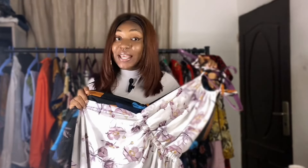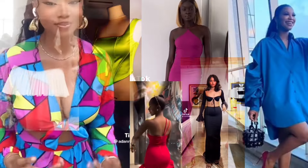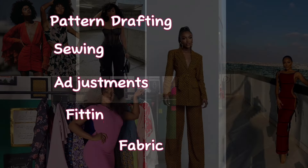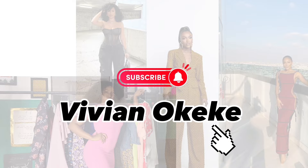We are on another episode of Make My Wardrobe With Me. A lot of things are going to be happening on this video that is going to really help you understand how to make a dress like this and never again watch a video when you want to make it. If you're a beginner, after watching this video you'll never need to watch any other video to make this dress — it's just going to be in your head forever. My name is Vivian, welcome to my channel.